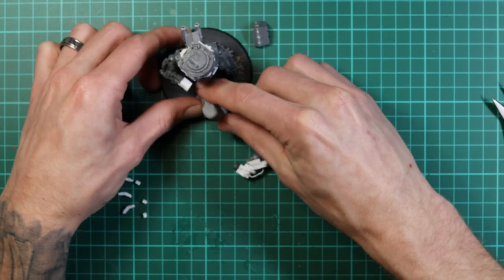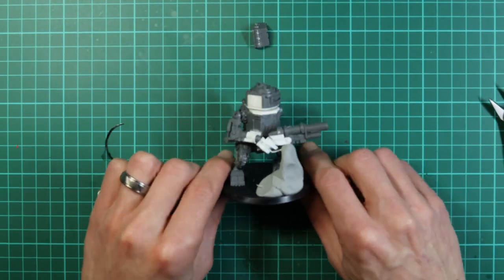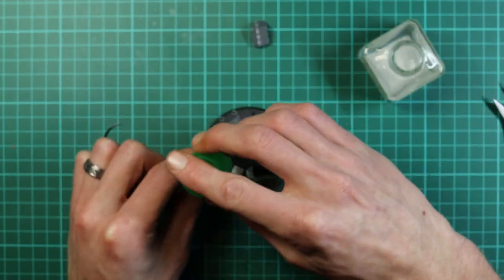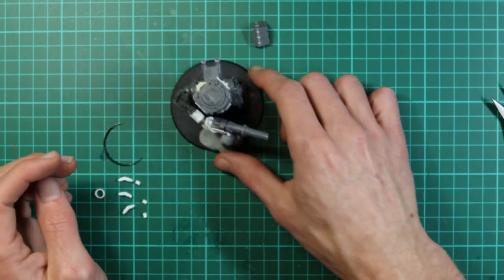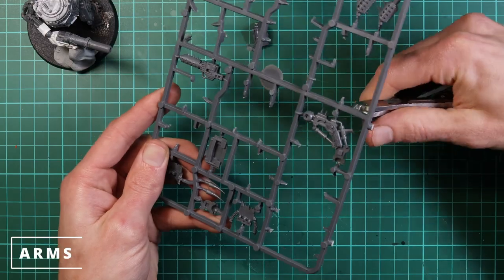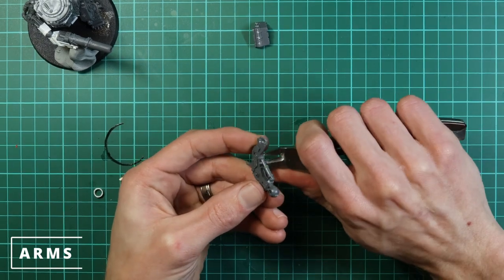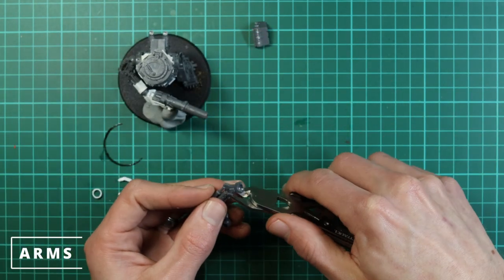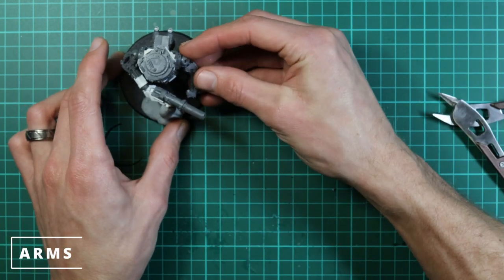Going back to the trick from the death dread — using a tower of blue tack to work out the gun's positioning. It keeps everything stable while the glue sets so you can work on the other arm without breaking it or changing its position. For the second arm I chose this one because it was on the same kit and the right length straight off the sprues, then just clipping away all the hydraulics and pistons because they're bulky and in the way.